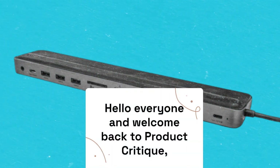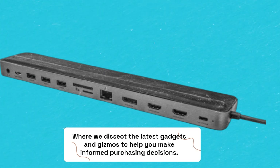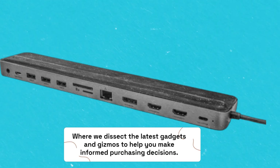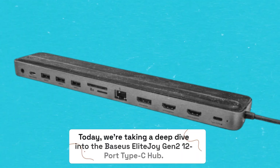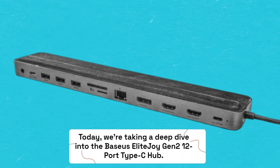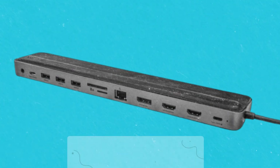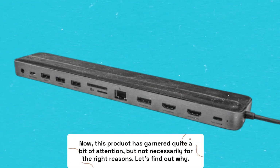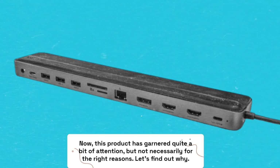Hello everyone, and welcome back to Product Critique, where we dissect the latest gadgets and gizmos to help you make informed purchasing decisions. Today we're taking a deep dive into the Baseus Elite Joy Gen 2 12-port Type-C hub. This product has garnered quite a bit of attention, but not necessarily for the right reasons.